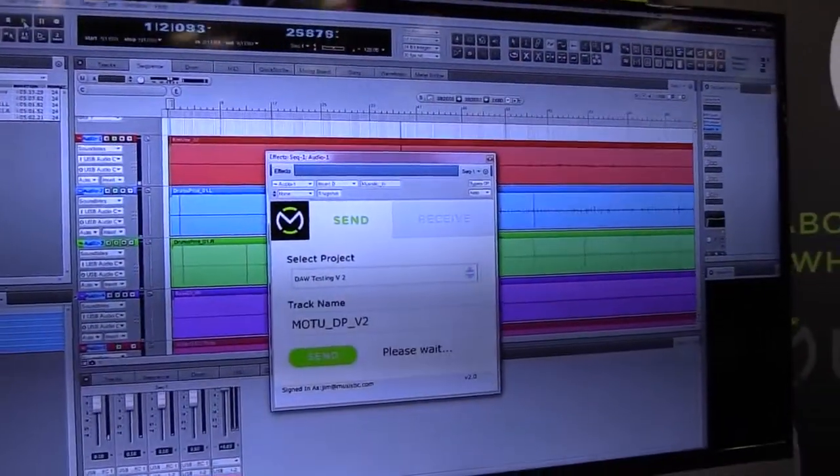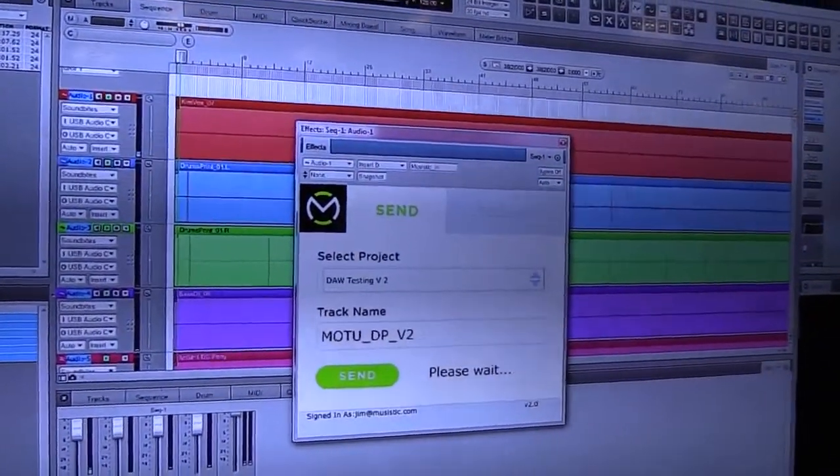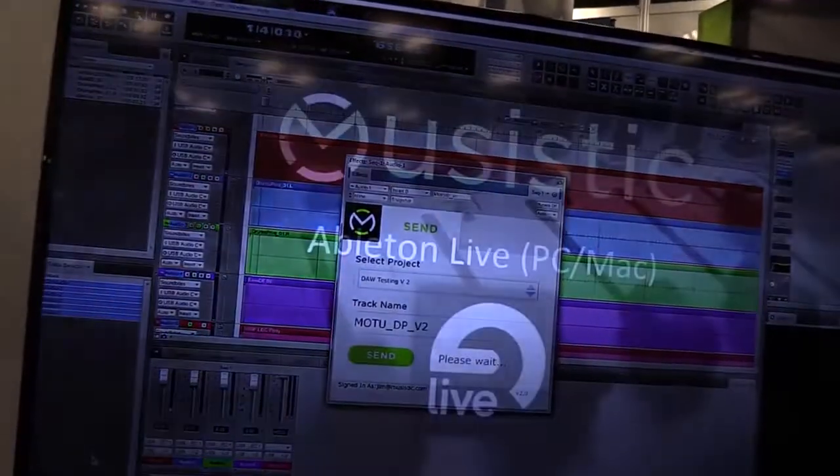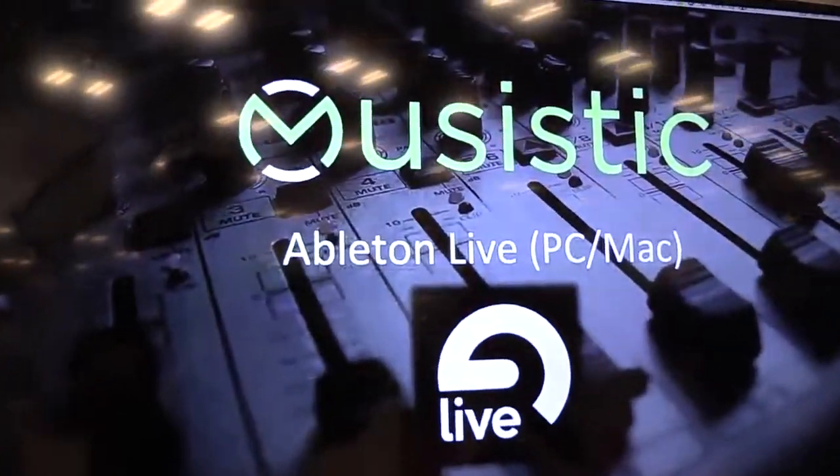So what is the process? I record a guitar track — how do they sign up? We just sign up to the system and they get an email. You set up your session on our cloud server at Musistic.com — that's M-U-S-I-S-T-I-C dot com. You set up your session and invite them into the project. Then you record your part and bounce it through our plug-in to our cloud server.